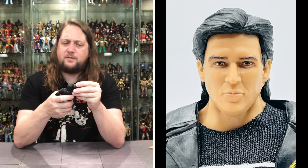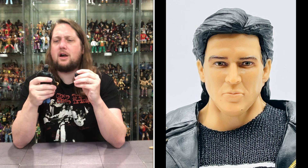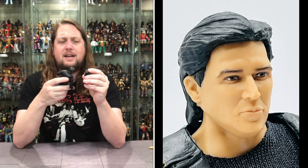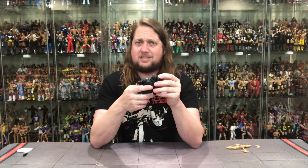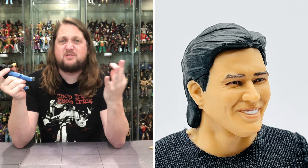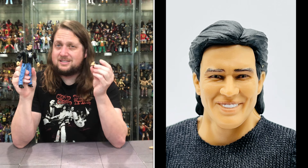Two different head sculpts going on here. The first head sculpt looks more like Eric Bischoff — a much younger Eric with jet black hair, a little bit of pouty lips, and even a little of that long hair in the back. Very standard Eric Bischoff. The second head sculpt — I can't unsee Mario Lopez, Saved by the Bell legend. He does look a lot like Mario Lopez, like he should be at Bayside High. He's got the teeth showing and the same kind of hairstyle.